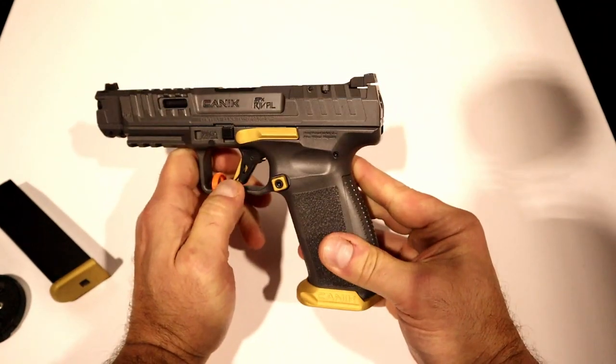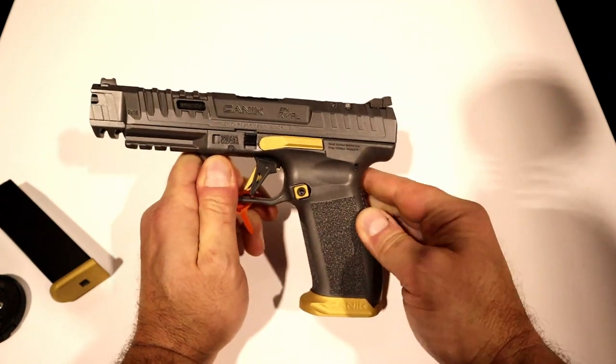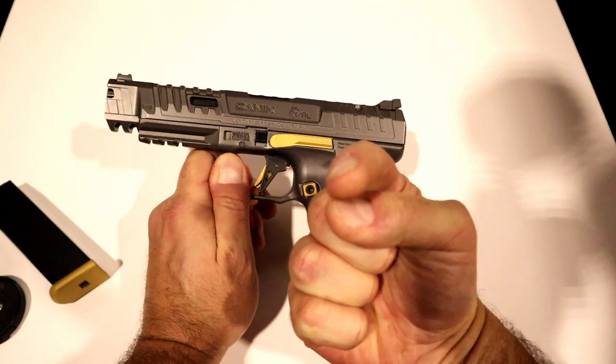We'll take this to the range and see what it does. If you like videos like this, please subscribe and share. I always appreciate the thumbs up. Thanks for watching and you guys be safe.